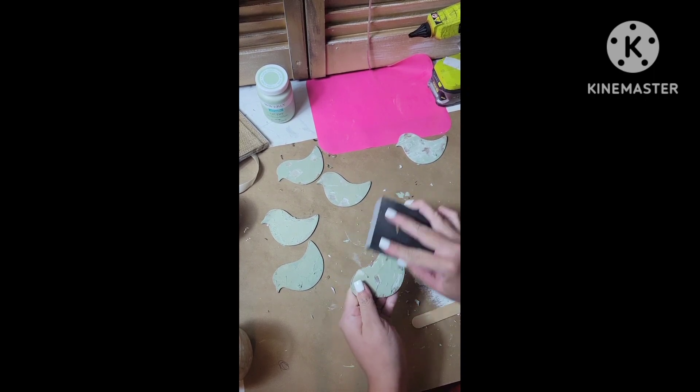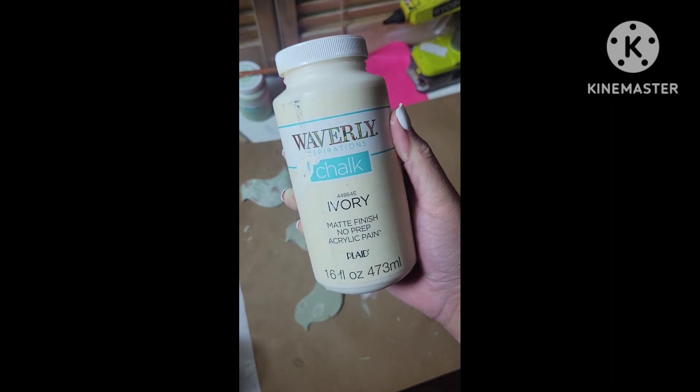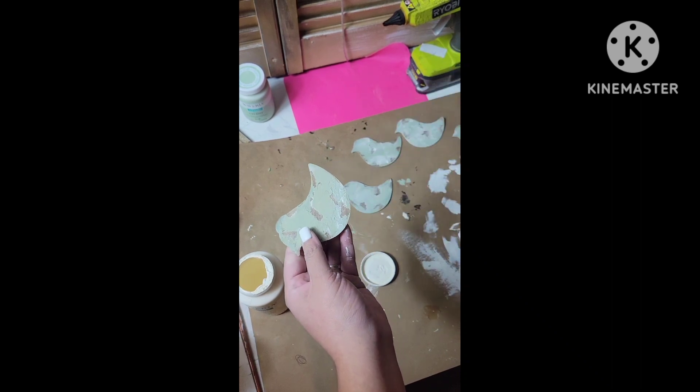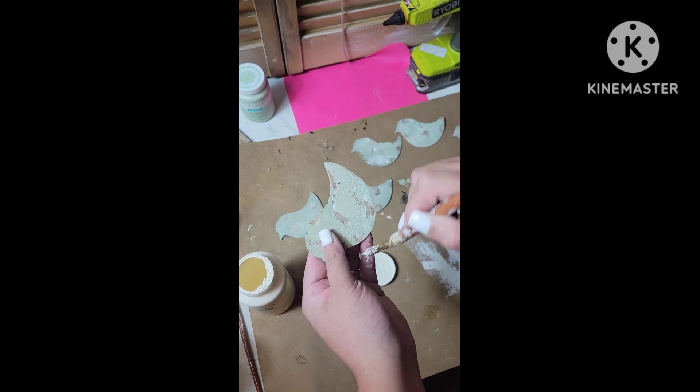I also use this sanding block just to knock off some of the high peaks that it has. And with the paintbrush with hardly any paint on it, you're gonna just brush over the texture just to bring back some of the detail.